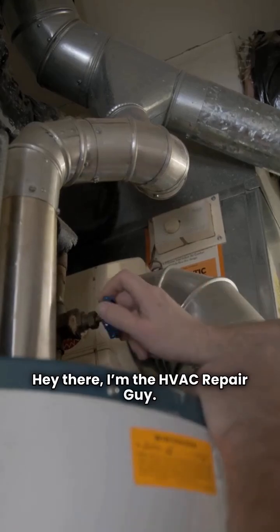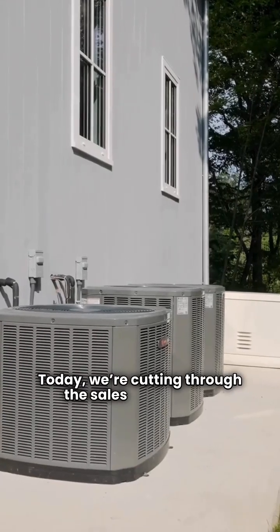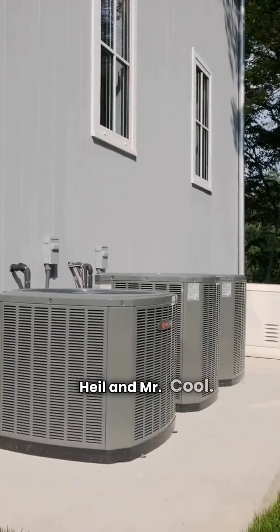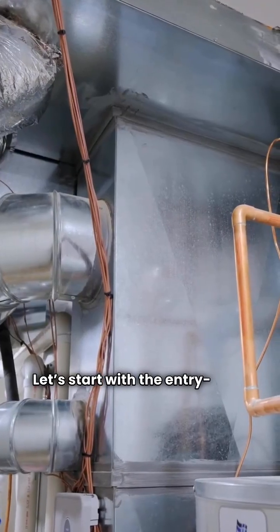Hey there, I'm the HVAC repair guy. Today, we're cutting through the sales hype to look at two big names in ducted split heat pumps, Heil and Mr. Cool. Let's start with the entry-level stuff.